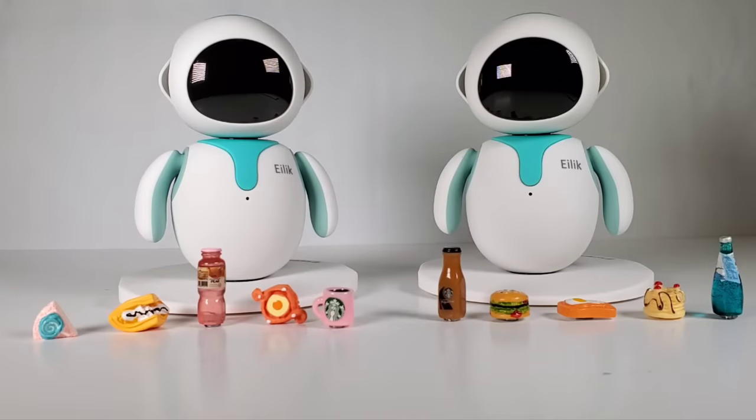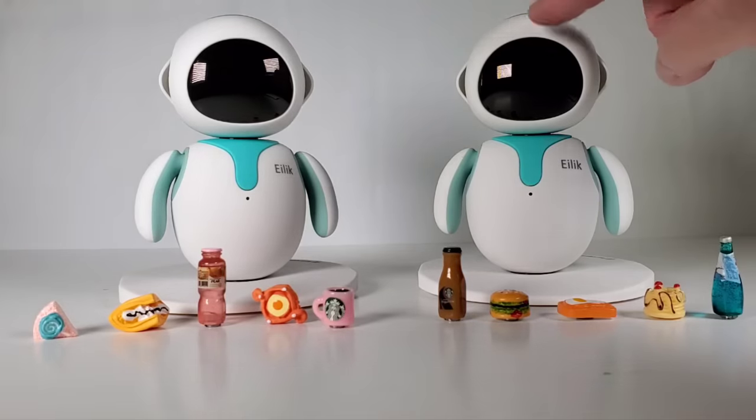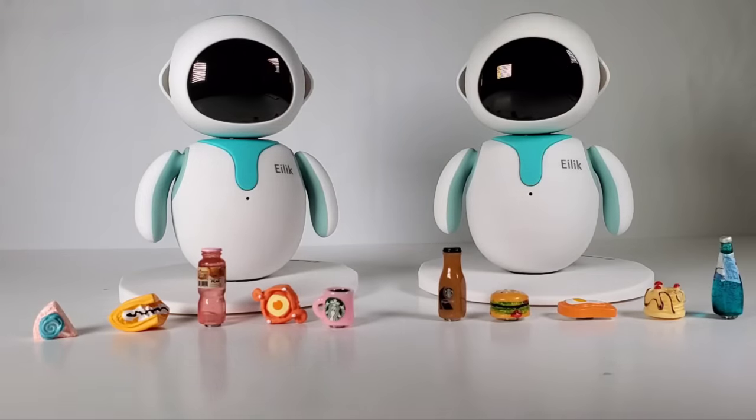Hey everybody. We're going to do a little follow-up to my original ILEC the Robot Companion desktop pet video review that I did on this guy here, the original one. So now we're going to connect two of these together and see how they react to each other.